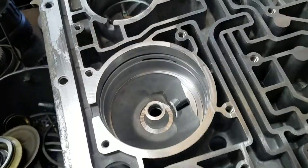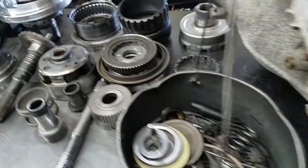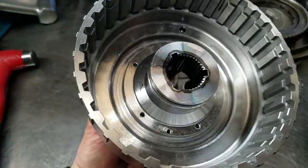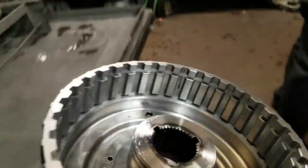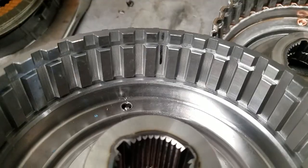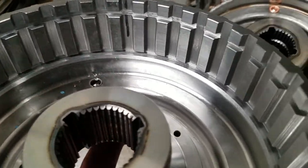Even with these additional parts requirements, we're still going to be able to build this transmission with upgraded components. This here is the billet Sonics piece. This piece replaces — see this drum here? It's a billet steel drum, much, much more mechanically sound.